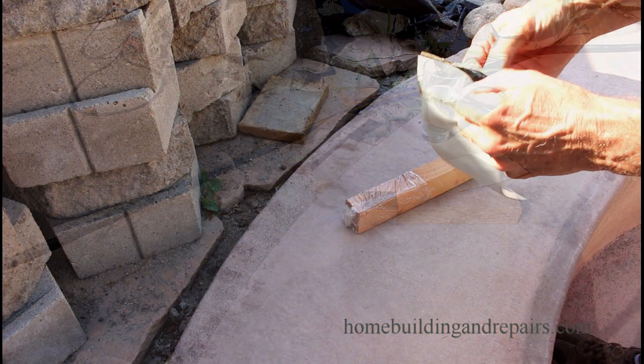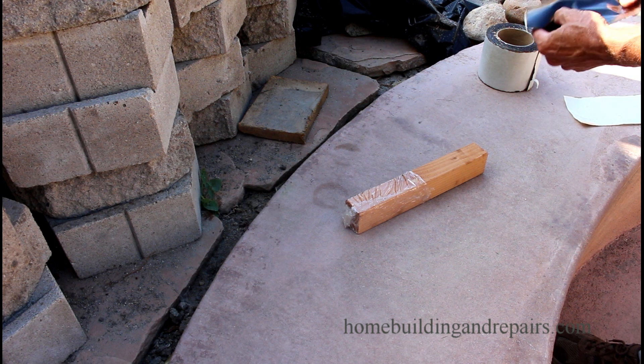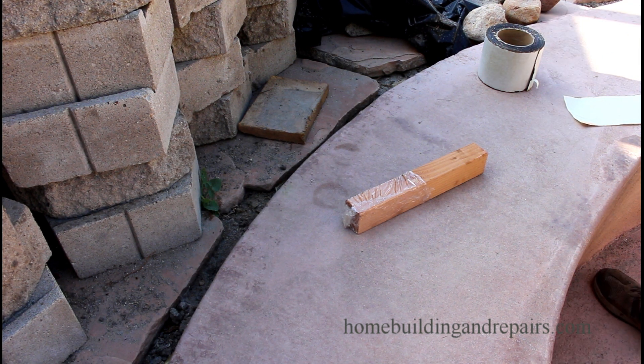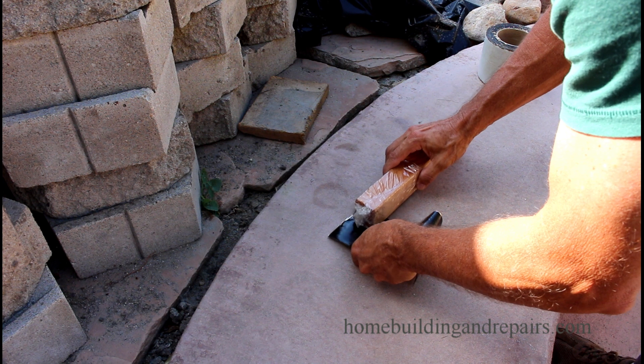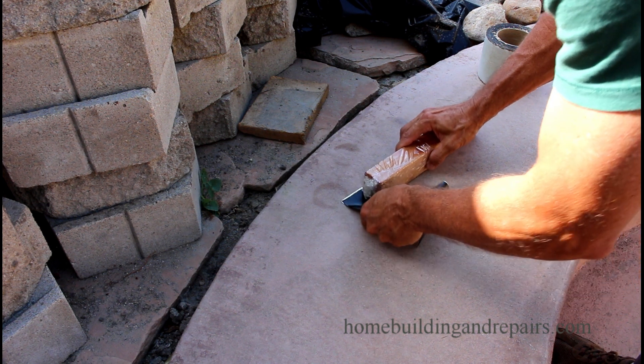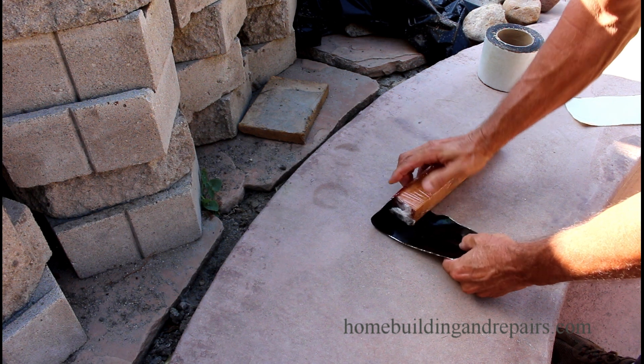As part of the experiment I am going to wrap our little miniature fence post with cellophane, and then apply the waterproofing membrane over that, so that I can actually pull the fence post out of the waterproofing membrane and you will be able to see the little cup that has formed.